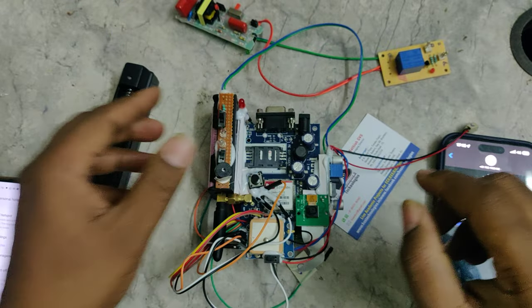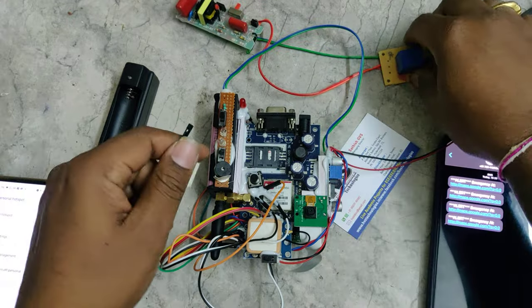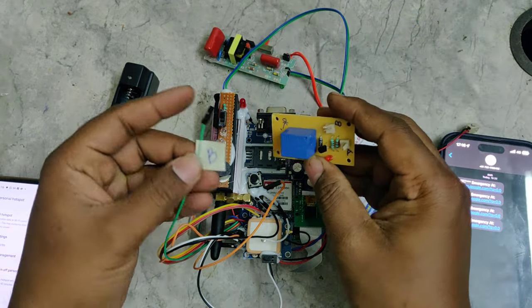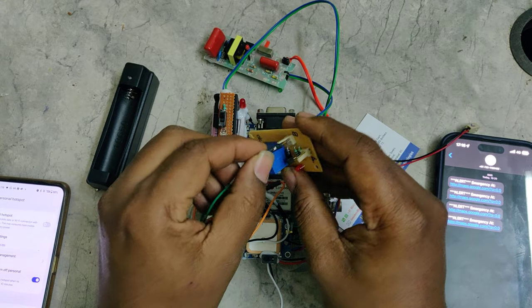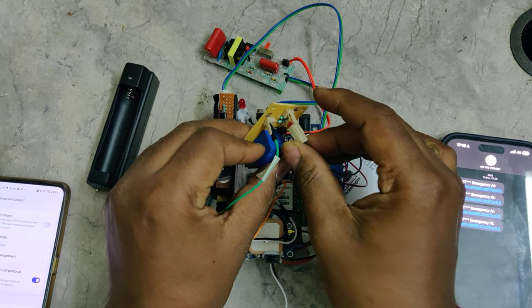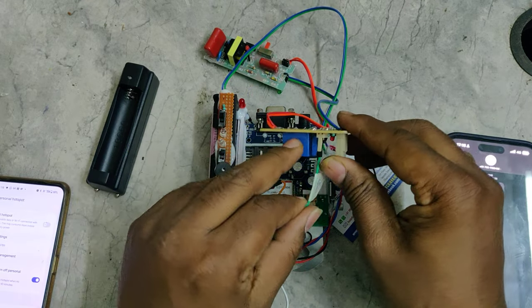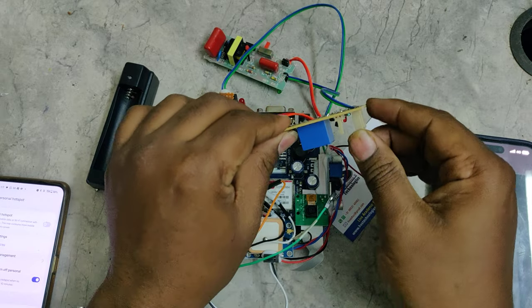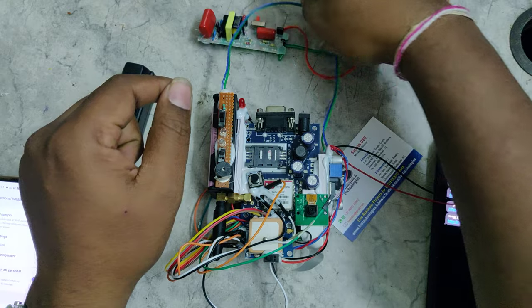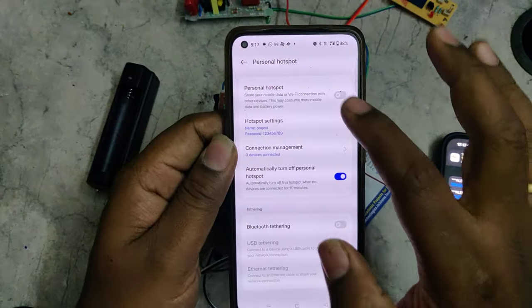One more extra feature we can add in the future is a taser, to provide an electric shock. For that purpose, we just need to connect the wire at the B slot — one pin — and the next two pins at the A slot. When the person presses the switch, the system will automatically send mail, SMS, and as a third step, the taser will be activated. This is a future scope addition to the system.